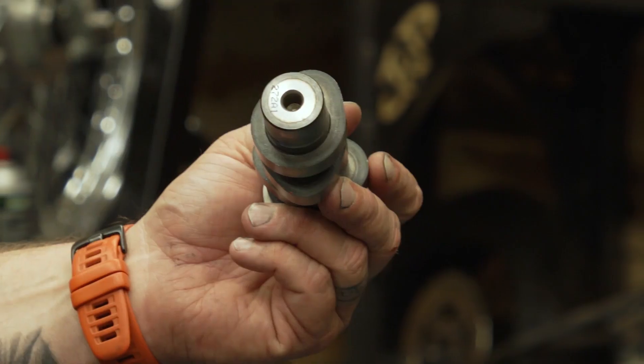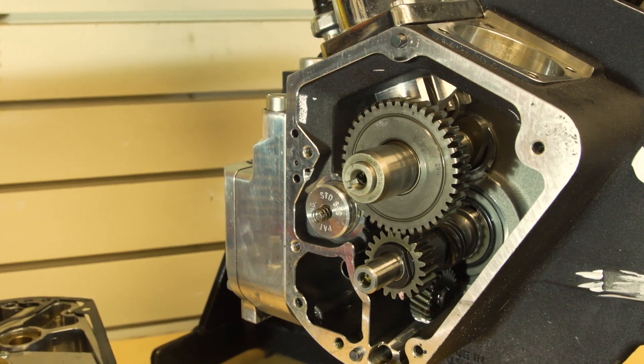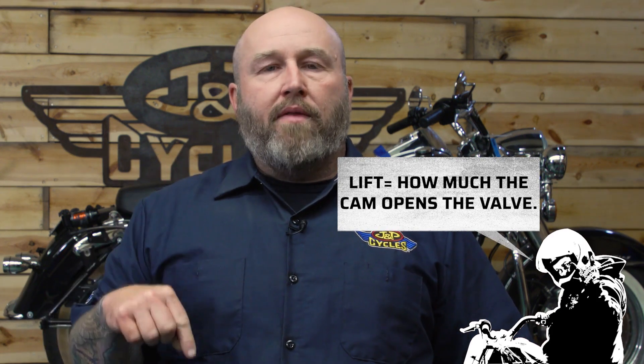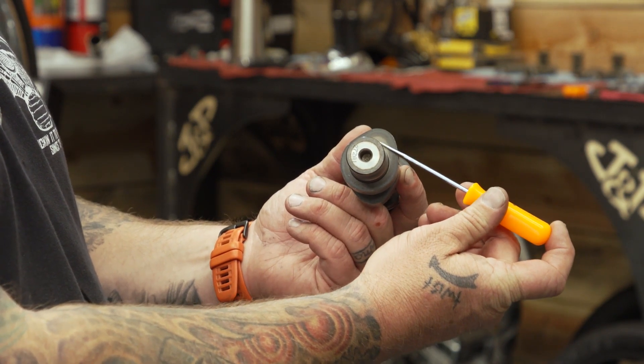The one right up front that everybody sees is the lift number, and a lot of times the cam will actually be named after this — like a 585 or a 580 or whatever it is. Most hot rod companies tend to name their cams after the lift, and this particular spec gets a lot of hype. A lot of people buy cams based on wanting a big lift cam, and that can actually be kind of detrimental when you're building your motor. Lift is quite frankly how much that valve gets opened by the lobe on the cam — however much this distance is off the base circle is the actual lift of the cam.